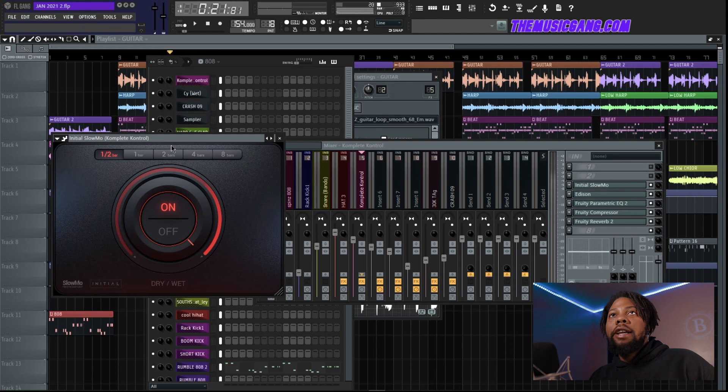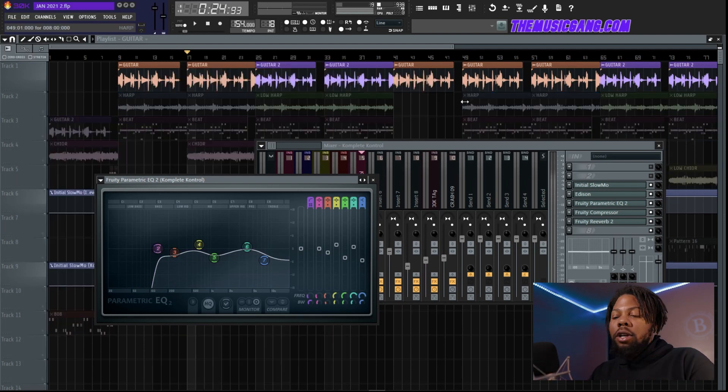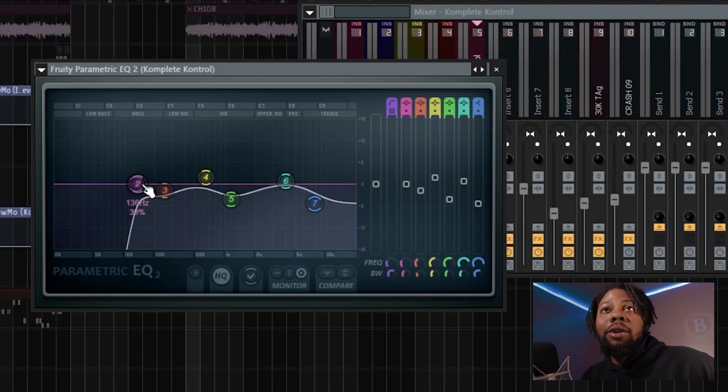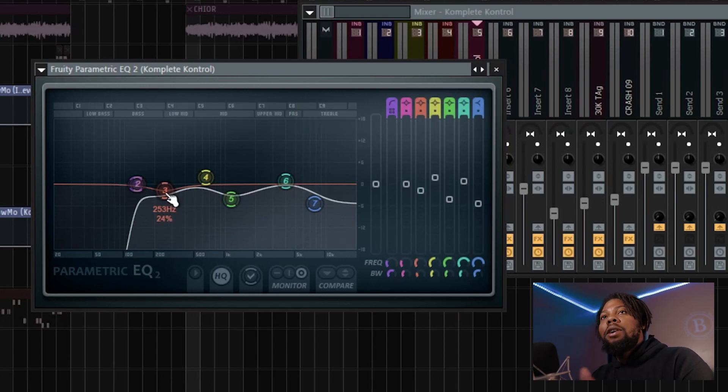Jumping into the guitar EQ — one of the main things you want to do when mixing your melodies is take out some of the mud. When the guitar went low and then high, they both matched and it sounded perfectly mixed. You always want to EQ some of the low end out. With melodies like a real instrument — piano or guitar — you want to take out some mud around 150 to 300 Hz because it can interfere with the 808. I took out around 250 Hz, which felt muddy for the guitar.